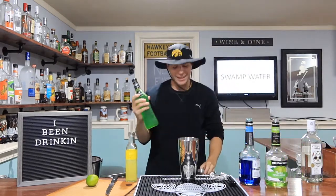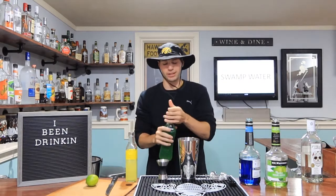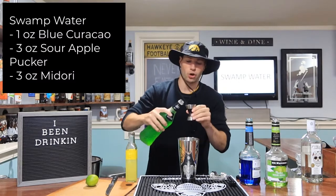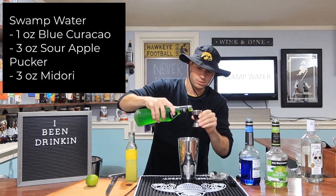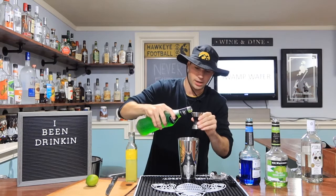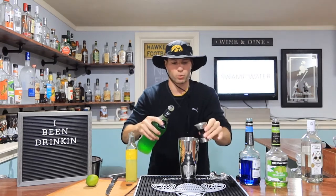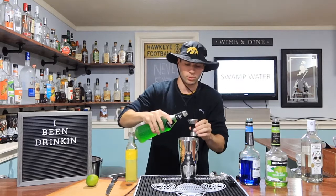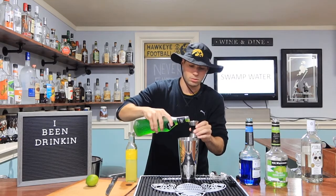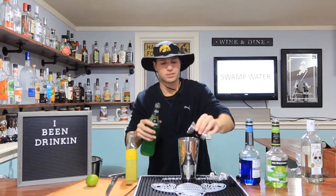We ain't done though. I finally got Midori — I'm excited, I'm going to make so many cocktails with this. Three ounces of Midori though, this is our melon liqueur. It's such a pretty green. I always thought Midori was for like really bougie people — I think it still kind of is, but whatever. More power to ya. Three ounces.